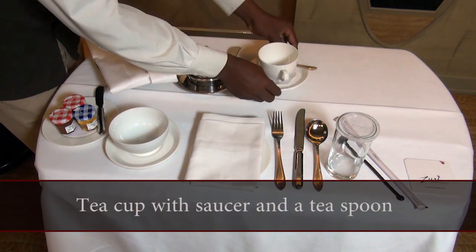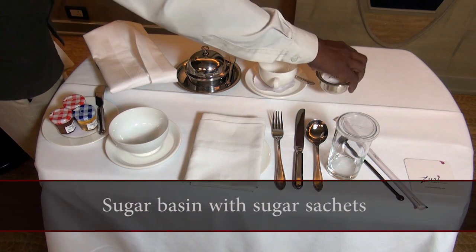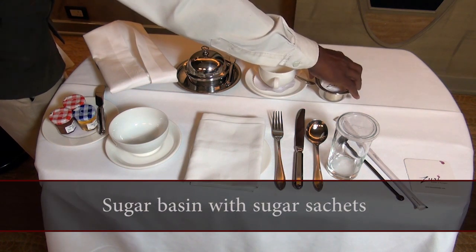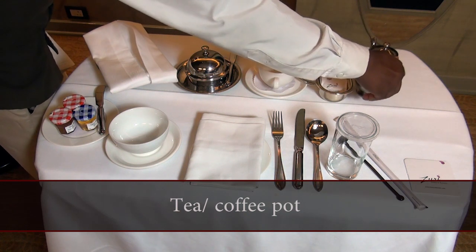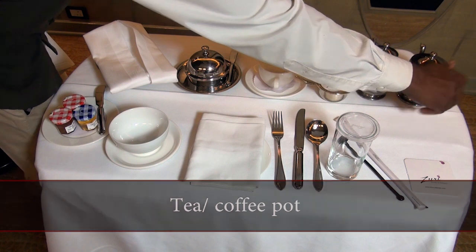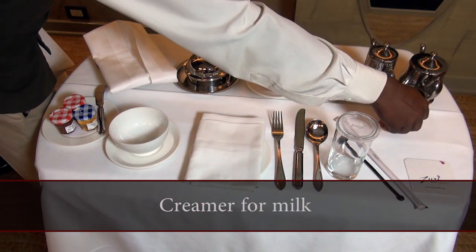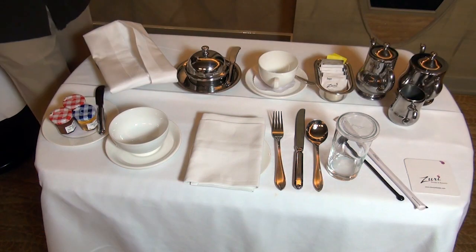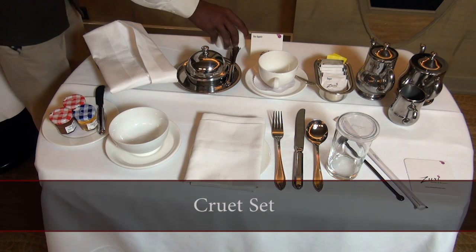Additional items needed: tea cup with saucer and teaspoon, sugar basin, sugar sachet, tea or coffee pot, creamer for milk, and khoe set.